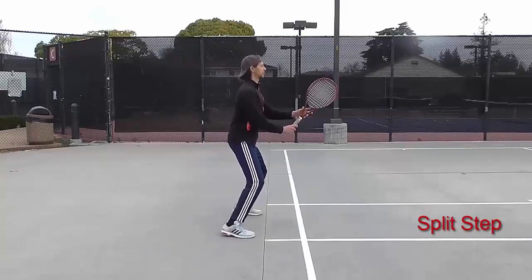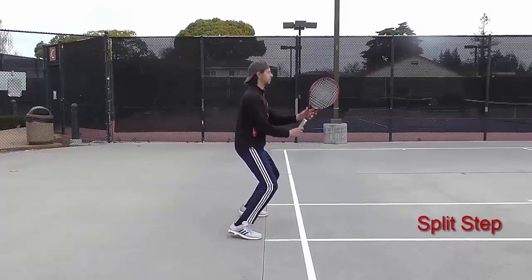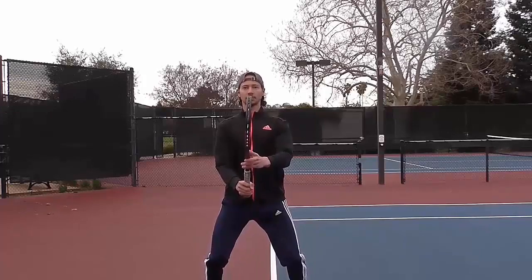Split step. The split step comes in the form of a light hop, starting and finishing in your ready position. Keep your joints soft.